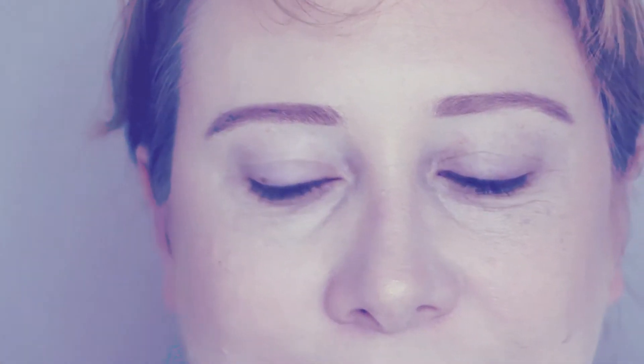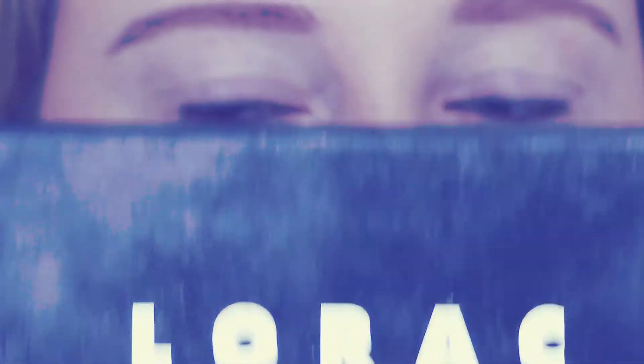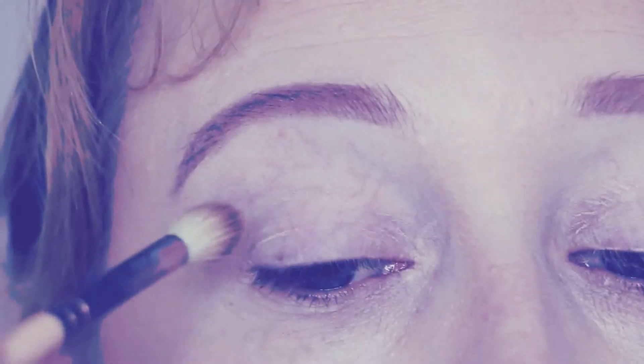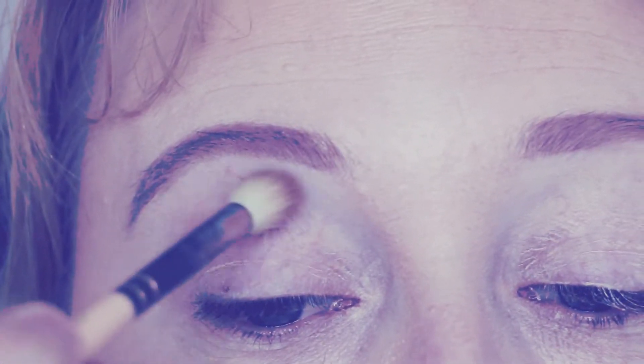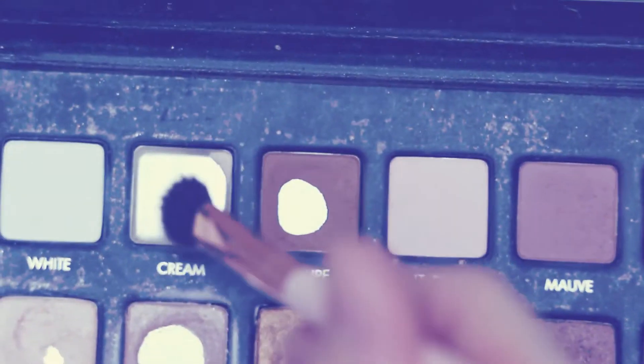At last we're onto the eyes. I'm going to prime them first with the Lorac Primer, just to ensure things are a little bit stickier and whatever I put on my eyes is going to last a bit longer. I'm going to be using one of my favourite palettes, the Lorac Pro palette. I'm going into Taupe first to create some depth in my crease, then I'm going into Cream to highlight my brow bone.